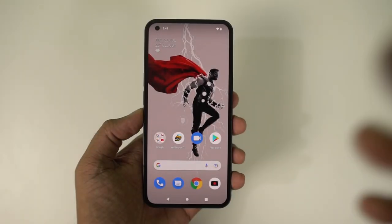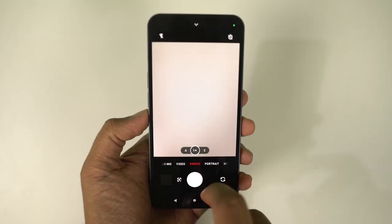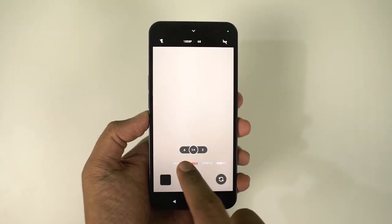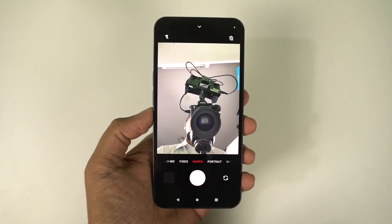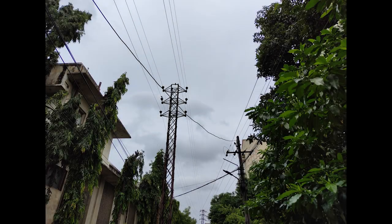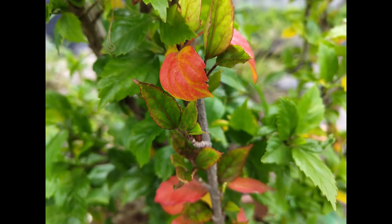Here's the camera interface — it looks pretty simple. We have photo mode and wide-angle mode. On the left side we have video mode and slow-mo; on the right side we have portrait and more. We get a similar interface for the front camera as well. Here are some sample shots. Overall, the cameras are really good.